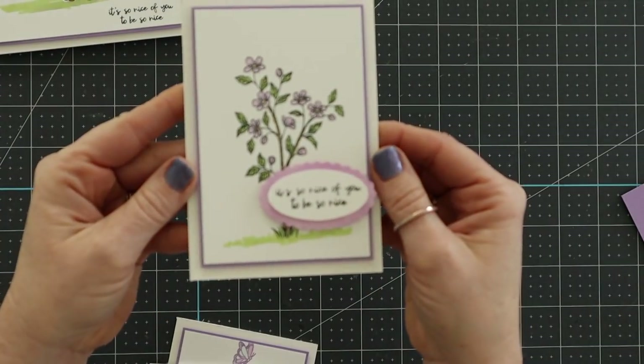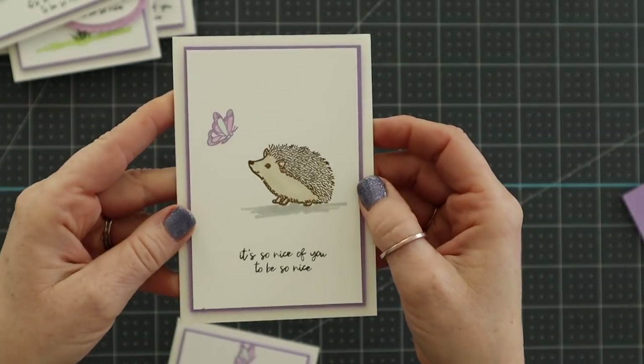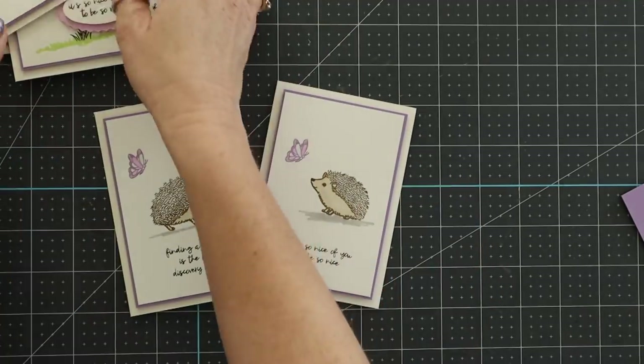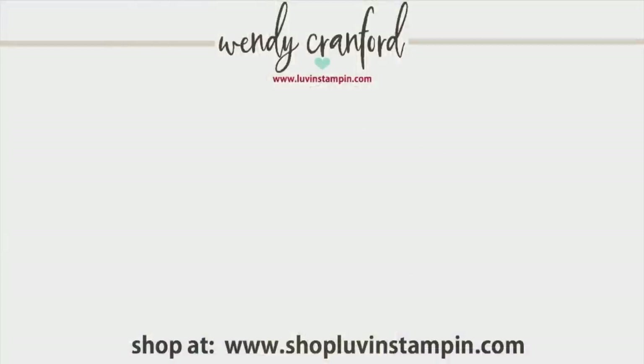Here are all seven finished cards! We're planning a great time with jambalaya, rice, sweets, bread, and probably some wine. Tell me what you're doing this weekend, and let me know how you pronounce 'pecan'! I hope you enjoyed this more chill video — I needed a little break and thought maybe you did too. If you need any of these products, shop with me at shoplovenstampin.com and check out my blog for more photos. Bye!